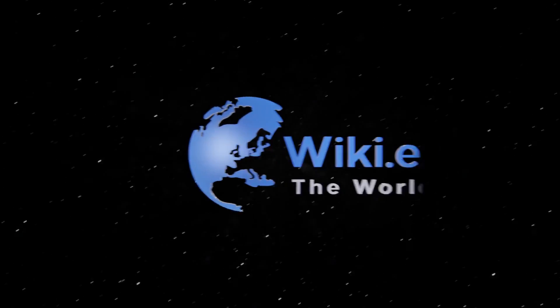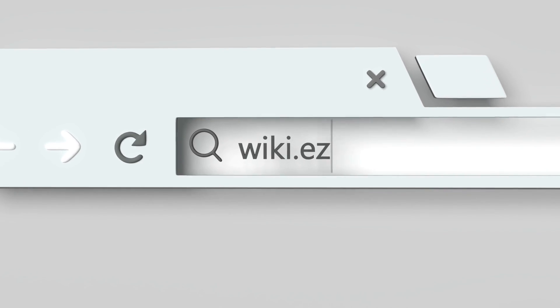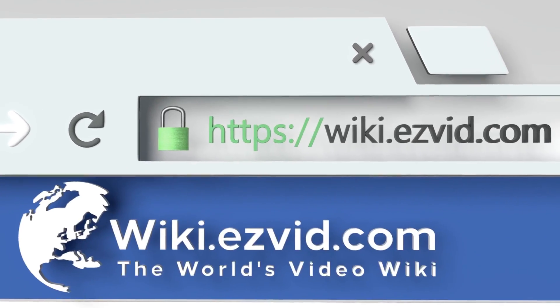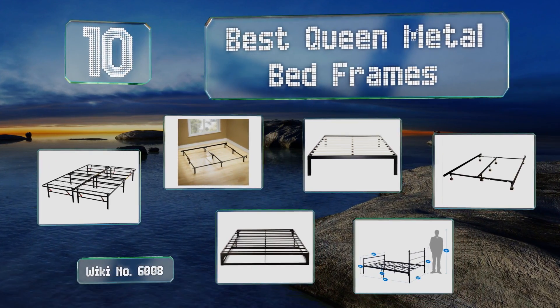Wiki.easyvid.com — search EasyVid Wiki before you decide. EasyVid presents the 10 best queen metal bed frames. Let's get started with the list.